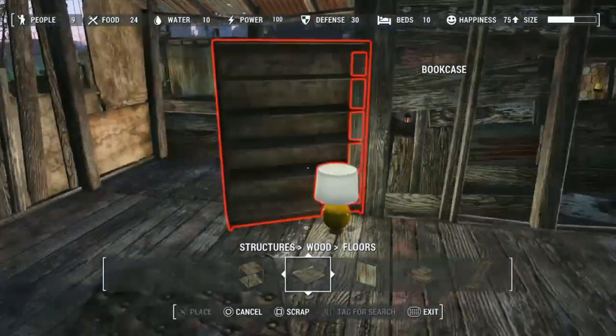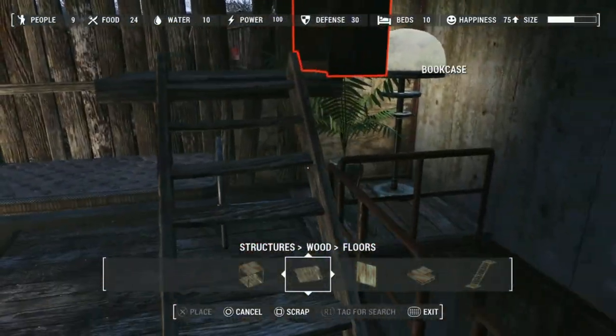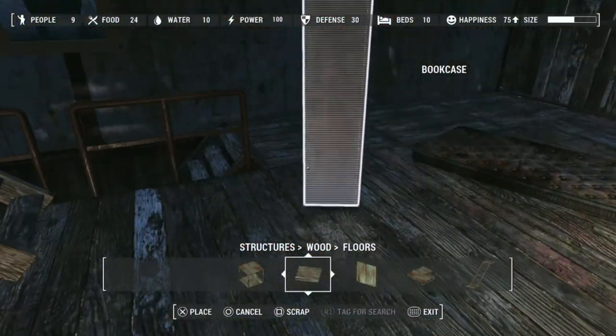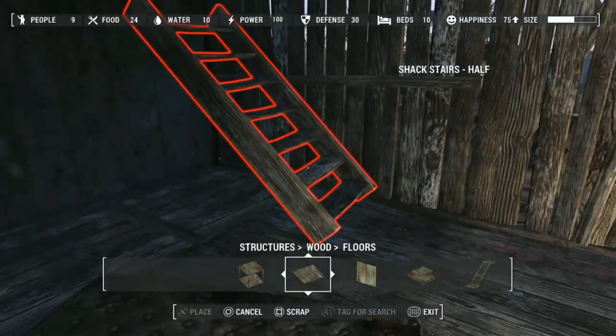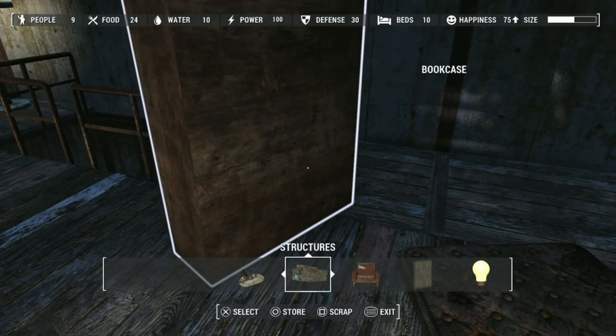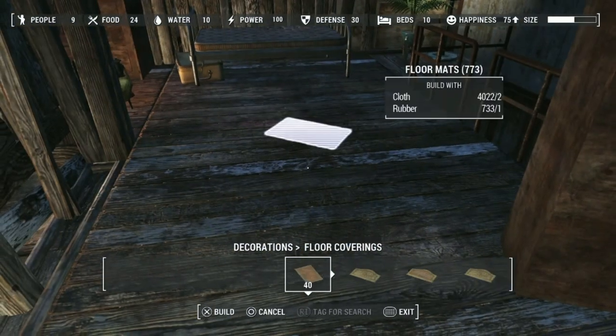I want to put the bookshelf in there, so move this. Get a rug out.